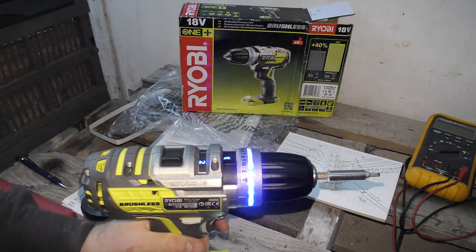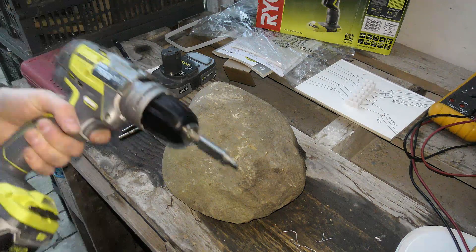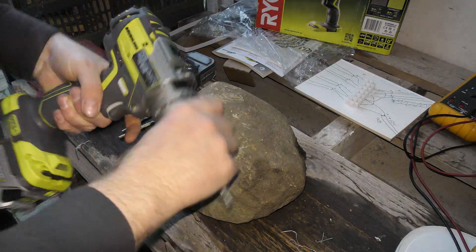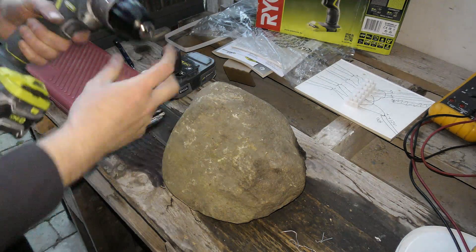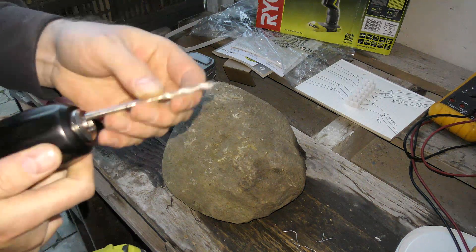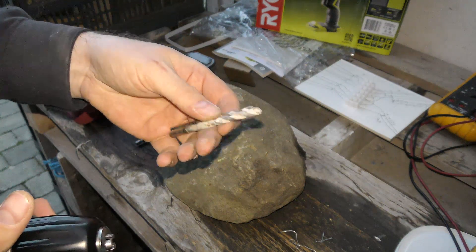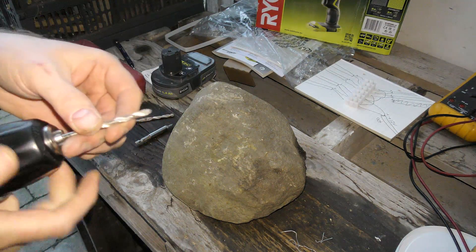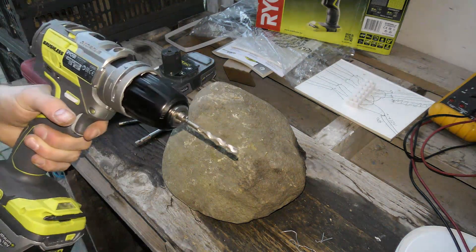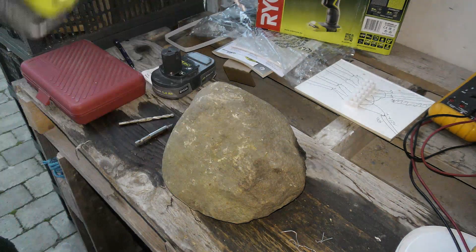I want to go try this on a million-year-old rock and drill a hole in it. This drill has a feature where you don't have to hold the chuck when you release it — it has this auto-tightening thing. I'm going to start with the smaller drill bit from the basement. We put it in and it tightens all by itself, which is cool. We're going to put it to hammer mode and see what happens.